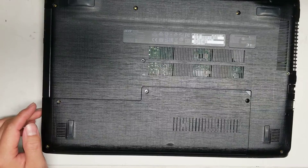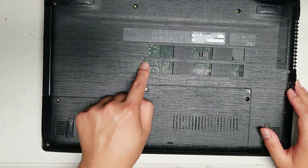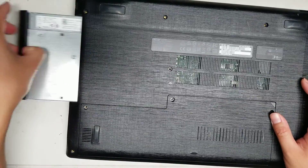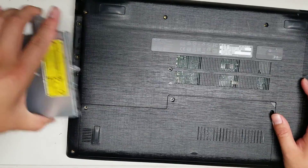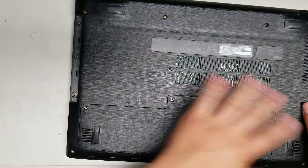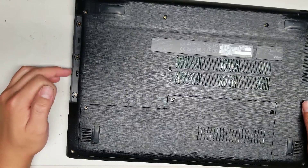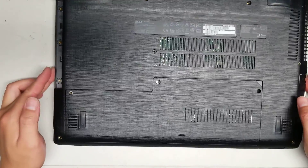Once you remove the 16 screws, if you wanted to just change the CD drive, you'd just remove this one and then slide it out. This is part of removing the bottom. There are three more screws under here if you're going to remove the whole case — remove those three other screws. For all of these screws, you would use a PH1 or a J1 screwdriver.